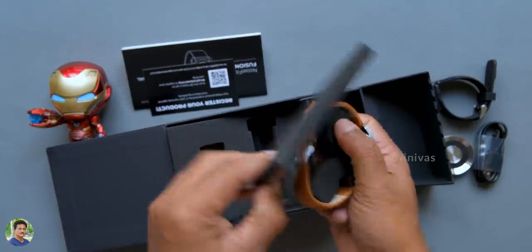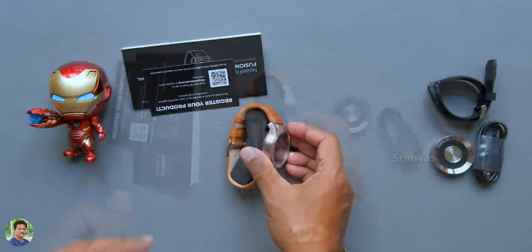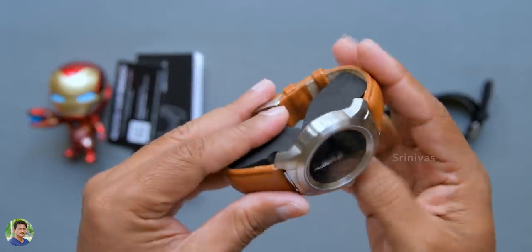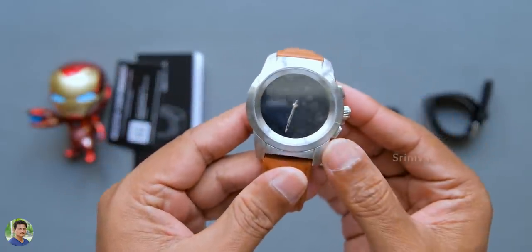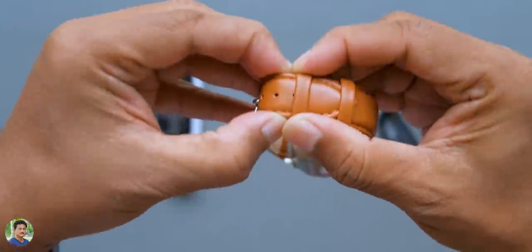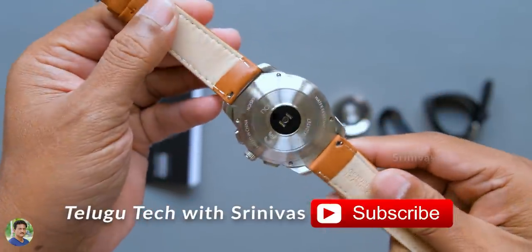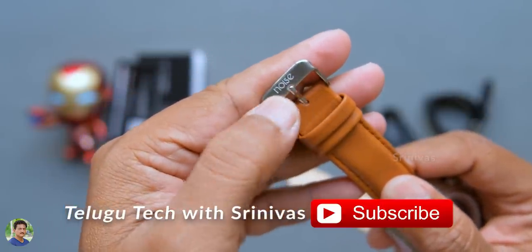This is a hybrid smartwatch — no internal battery in the traditional sense. I actually bought a Fossil hybrid watch about 1 to 1.5 months back for around 16,000 to 17,000 rupees. That was also a hybrid with a color display and smart needle. This Noise Fit Fusion at 6,999 is almost the same — it is not the same brand but there is no compromise in features.